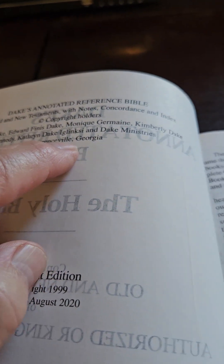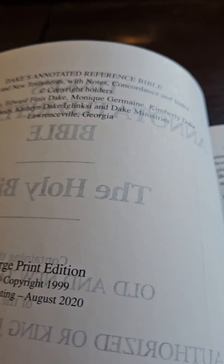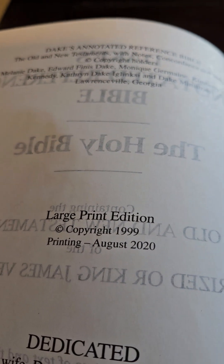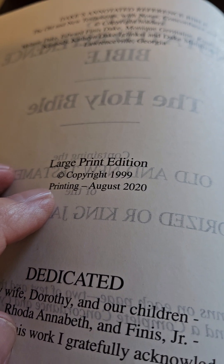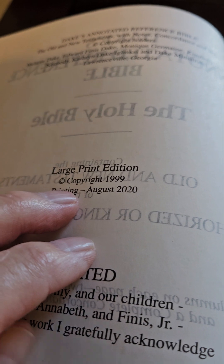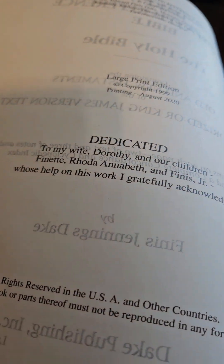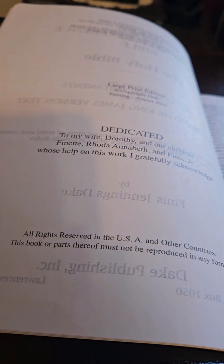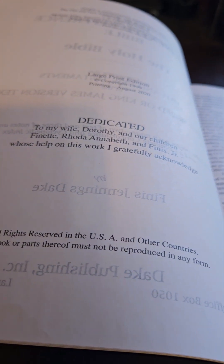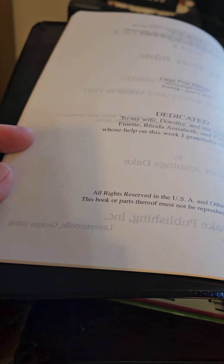There are some grandchildren's names in it. Copyright 1999, but this particular printing was August 2020. All rights reserved in the USA and other countries — you're not supposed to reproduce it.